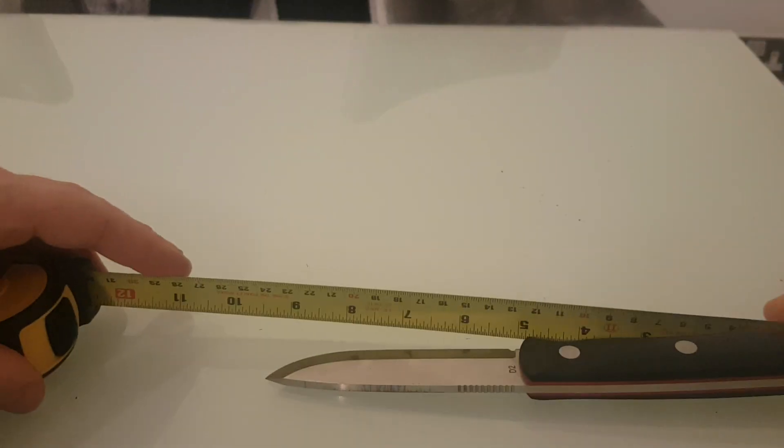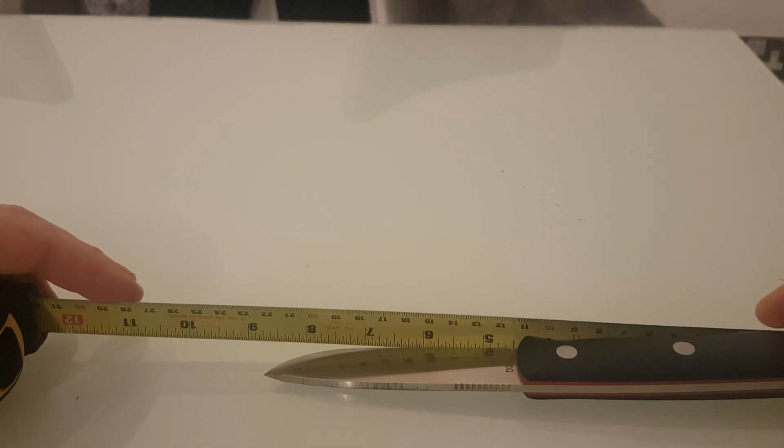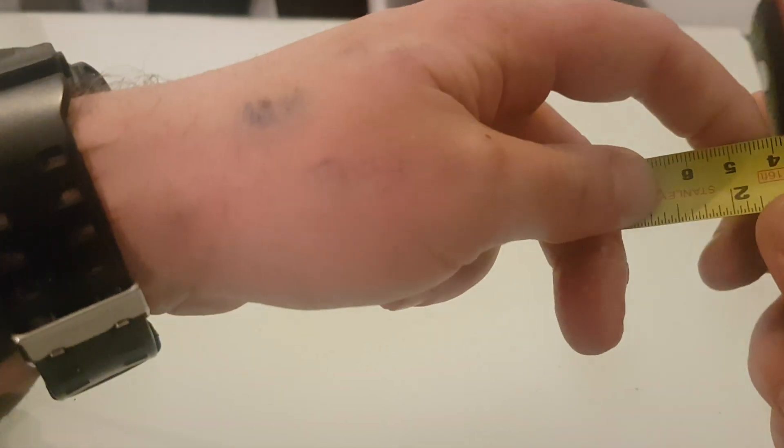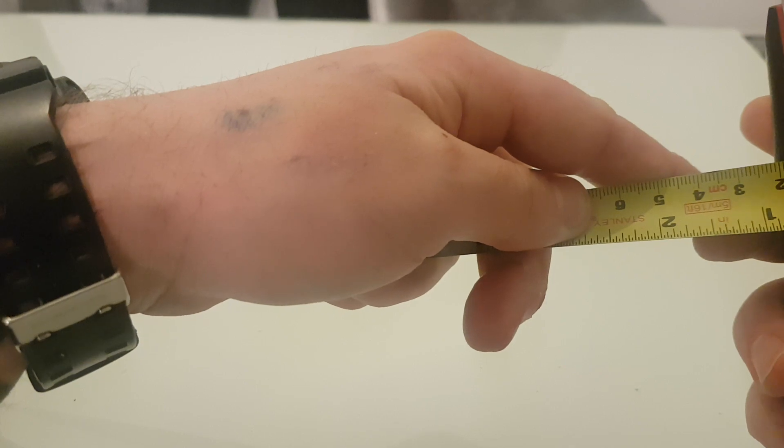Overall the knife is 8 and three-quarter inches which is 22 centimetres. Across, it is 19 and a half millimetres.